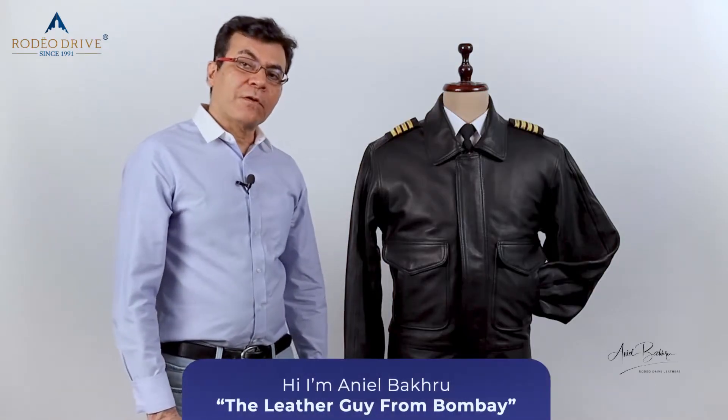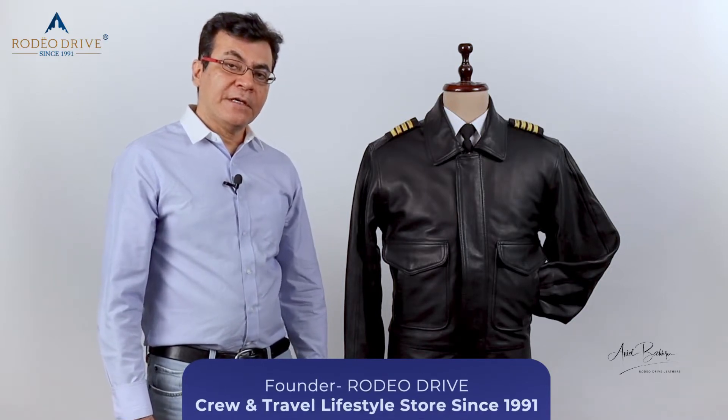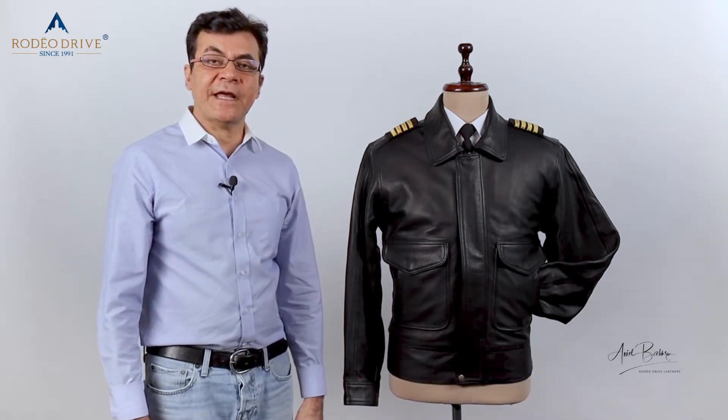Why buy a size 42 or a 44 when we can get a size 43? We at Rodeo Drive take pride in making these customized uniform leather jackets since 1991.